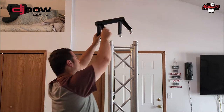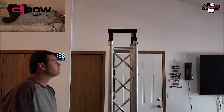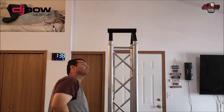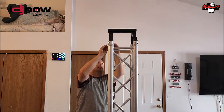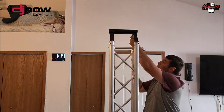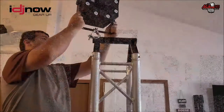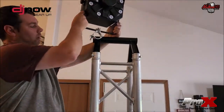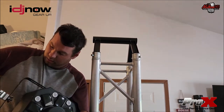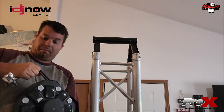Here we go. We're just going to take this, slide it down on top, take a pin, slide it through. We're going to mount this stinger up here like so.